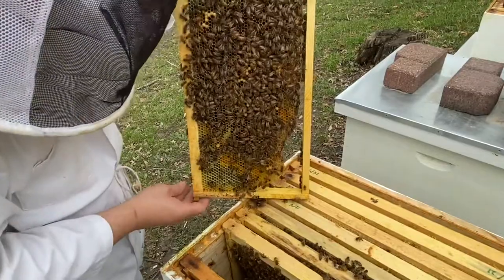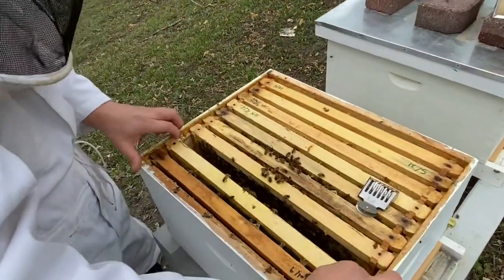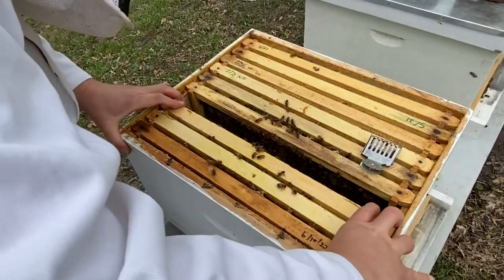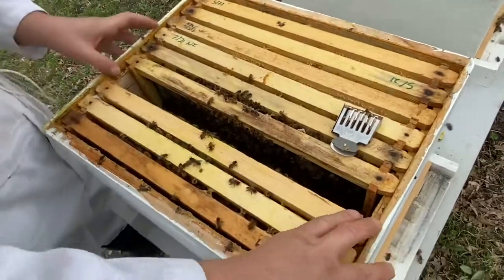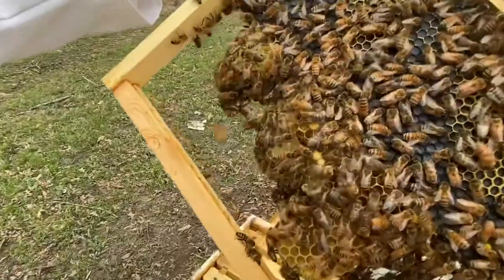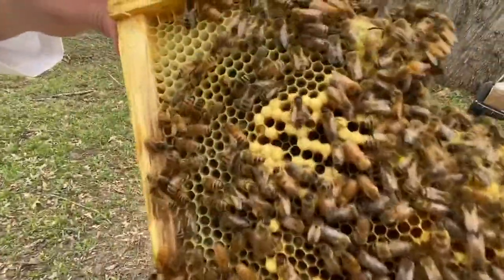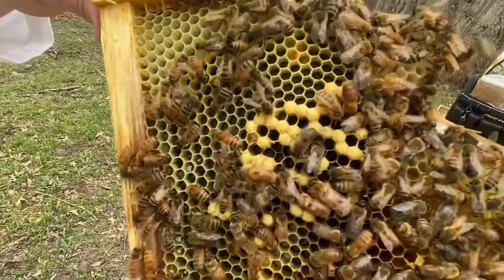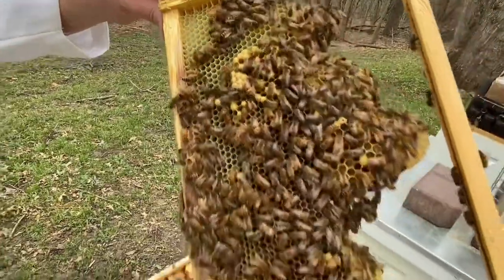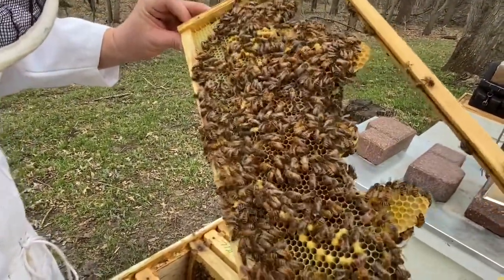Looking through this hive we found four frames of drone brood. Almost all of it has the bullet shape — that is a drone frame there. Those are all drones being raised in worker cells, which you can definitely have, but whenever that's all you see in a hive, that means you've got an issue.